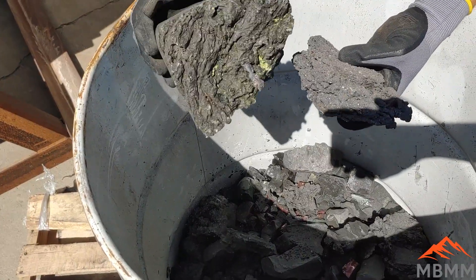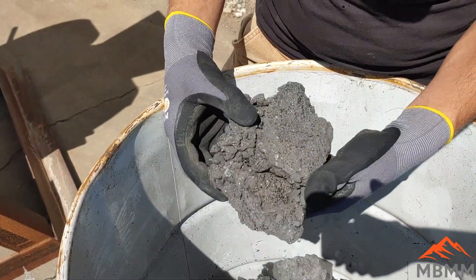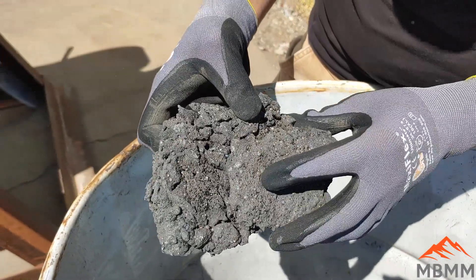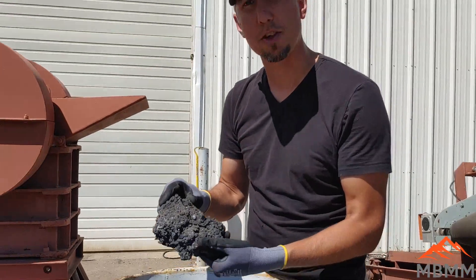Here's a sample of the slag and you can see it's actually got little bits of metal in it. This is probably the best piece here — all these little tiny BBs of metal and stuff. These guys want to crush this up so they can either resmelt it or reprocess it and recover the metals.